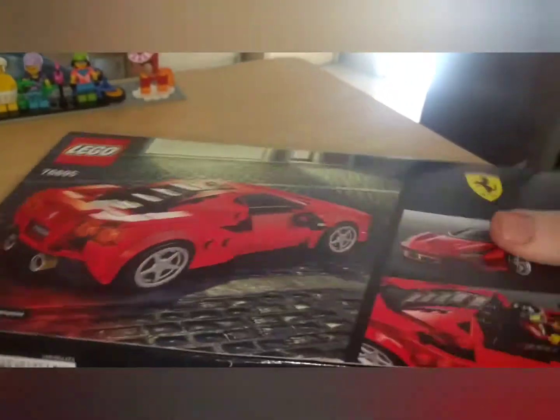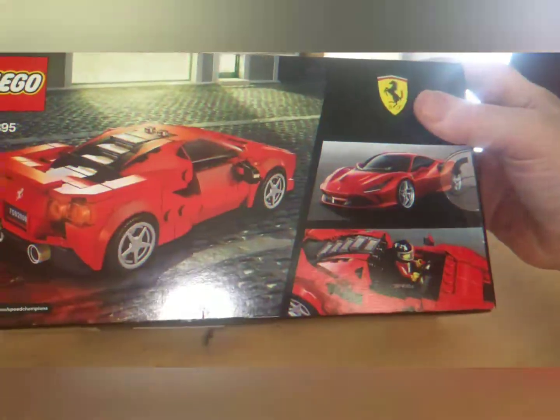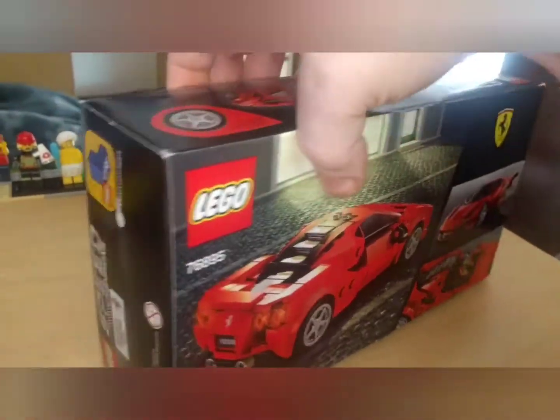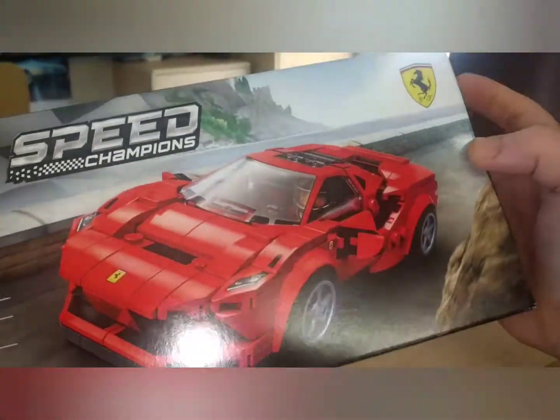It looks beautiful. I think that's pretty good representation, although I think I'm already seeing something that could be done a little different, but let's see if I can open this up with one hand.